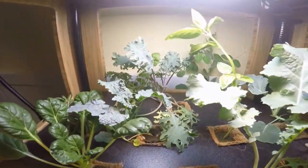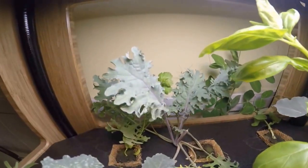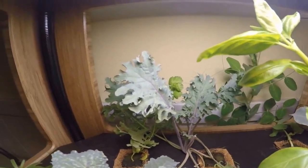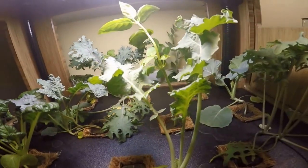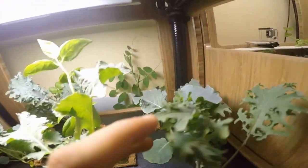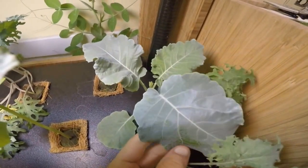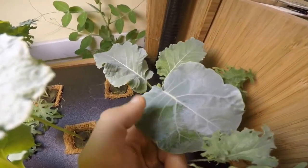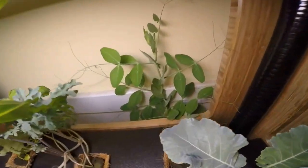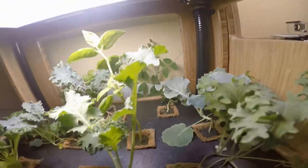Down here we've got a bunch more kales. Here's a Toscano variety of some sort, and there's a Red Siberian — we've been harvesting a bunch of those. Super delicious, very tender. And then in the front, not sure what this is, but another brassica of some sort. And then some collard greens, which have been great — they've got a really cool sort of bluish sheen to them. You can see I'm actually wiping it off; it's like powdery, so that's kind of cool. And then in the back there we've got a bean, and that seems to be doing well.